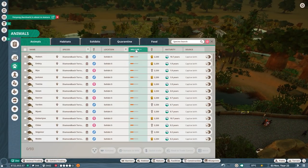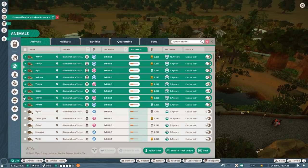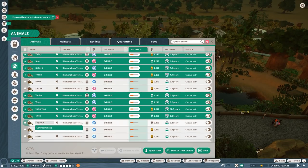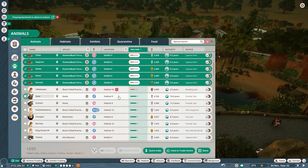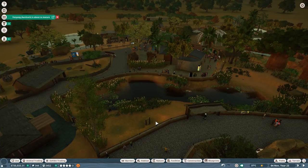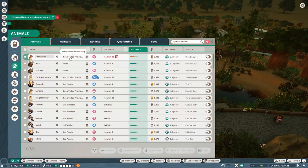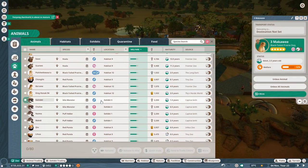I want to quickly go through the list of animals to see what welfare issues have come up. We've got all these wonderful terrapins — let's keep just two, the gold-rated ones. We can quick-trade all the rest right from here, which is brilliant — that'll give us 12,000 money. One of them is being brought to the habitat but has a welfare issue we'll look into later.